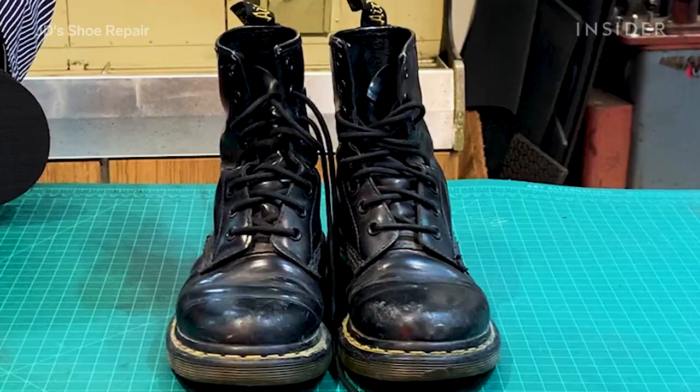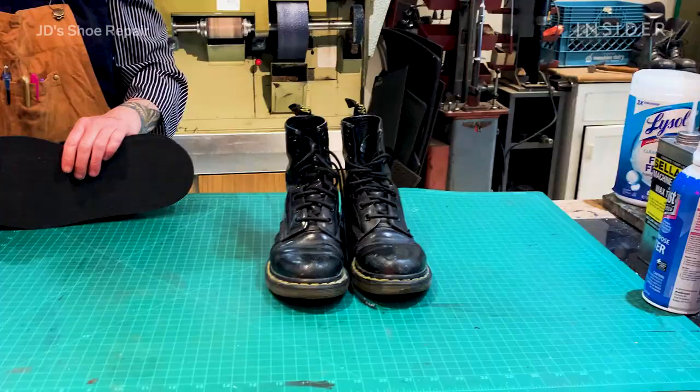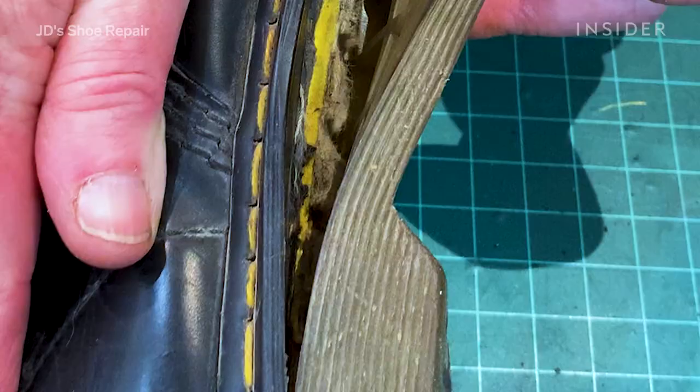My name is Julie Derrick. I'm a cobbler, and I am about to refurbish a pair of heavily damaged Dr. Martens boots.